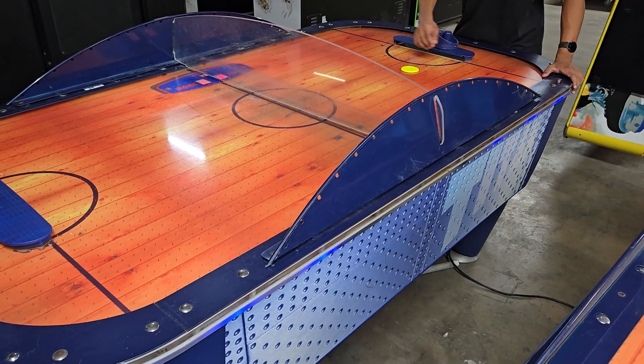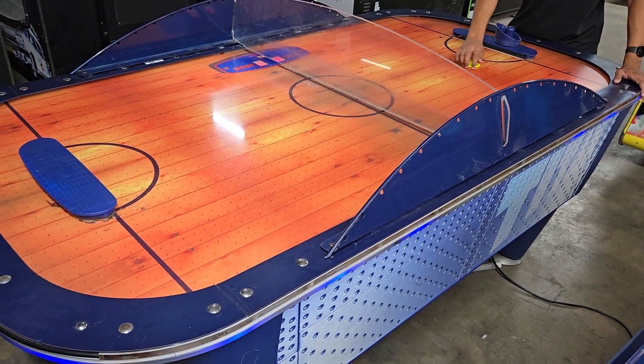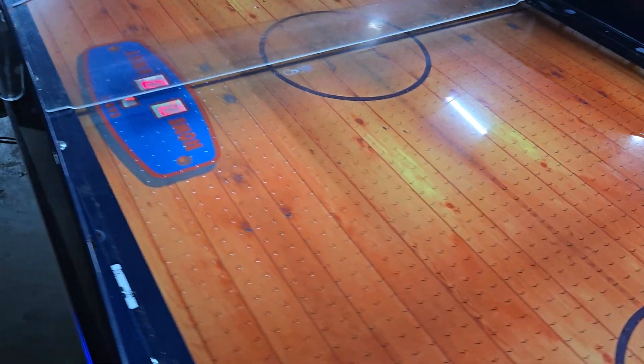Lot number 53. This is a Titan Air Hockey table made by Sam. The table's probably a little dusty, so it needs to be cleaned up, but it does score. We did run some tests to make sure that the score does work on each side.